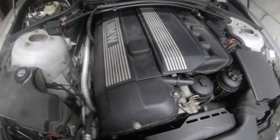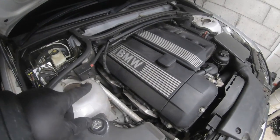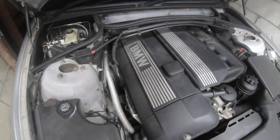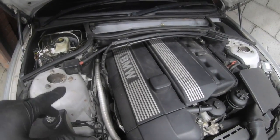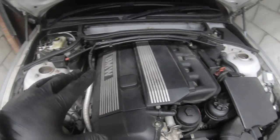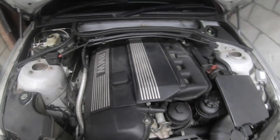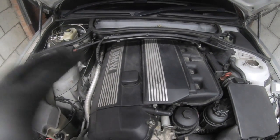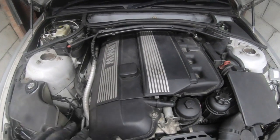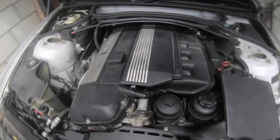The next item is the O2 sensors. This car had two out and I replaced them. In the US, people try to delete them because they find them expensive, but I don't agree with that. I paid 60 pounds for two genuine rear Bosch ones. The fronts haven't gone yet, but I replaced them anyway — there's no point skimping on this car. It's a good engine and to make it reliable and run correctly, don't use cheap parts.